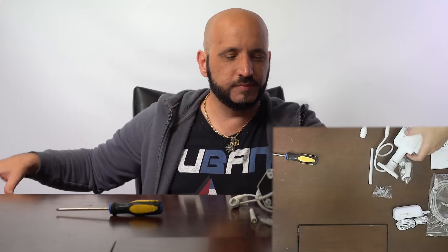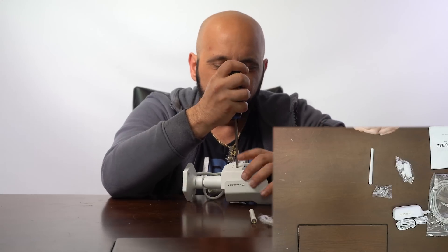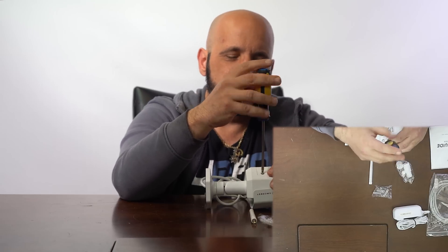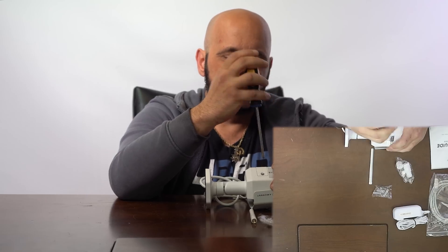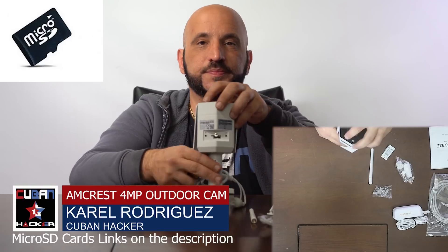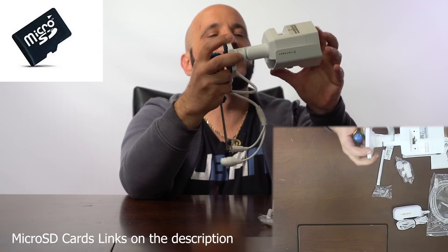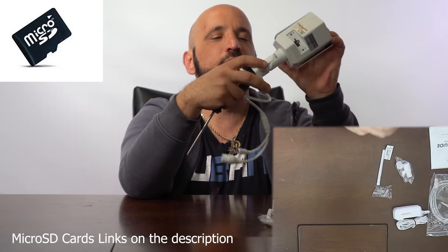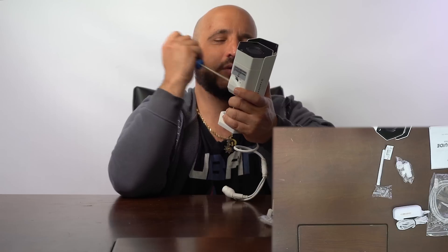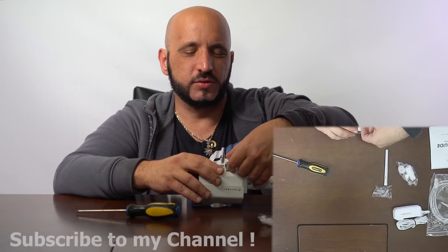On the bottom there are two screws that I'm gonna remove. Below that you have the port where you can put an SD card. I'll be connecting it to my network video recorder as well, so I will most likely not use the SD card port. Let's put the cover back since I'm not going to use that port.